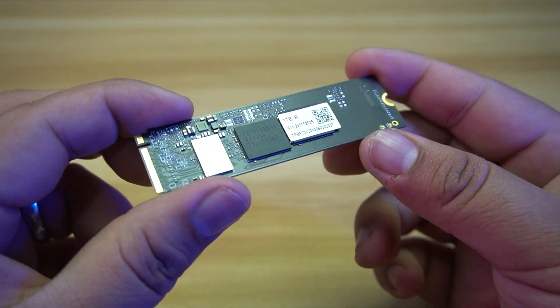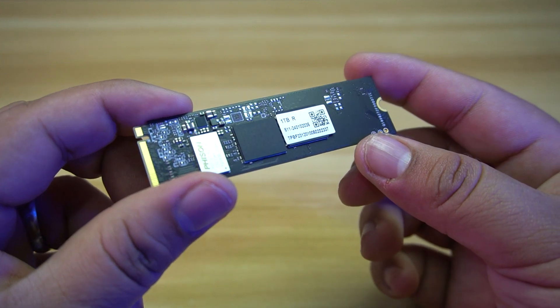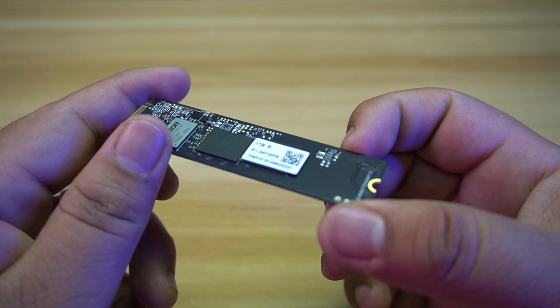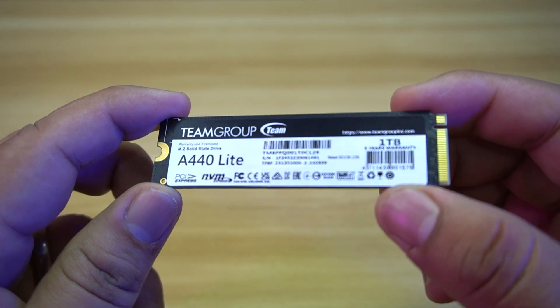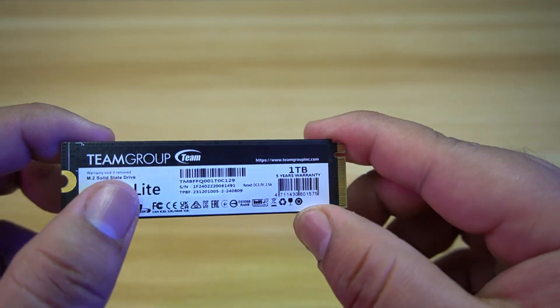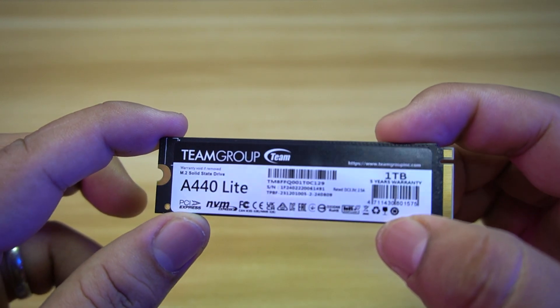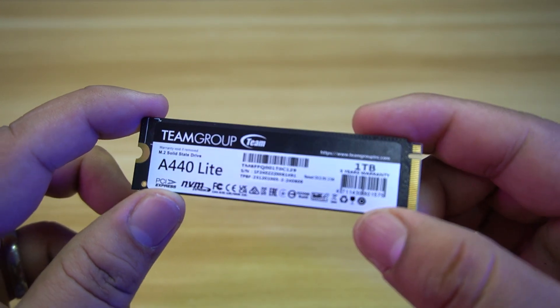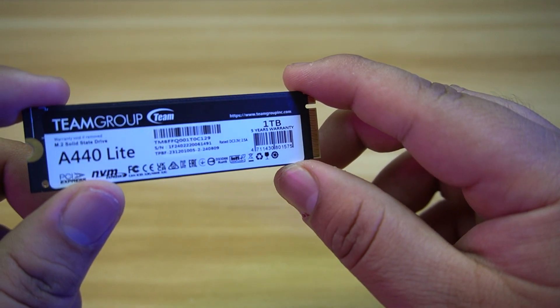This SSD also uses SLC cache to improve its read and write performance, although DRAM cache is still better. A small portion of TLC NAND is reserved to function as SLC NAND, enhancing performance and endurance. This SSD also has an endurance rating of 600TBW, or basically 5 to 10 years of service, which will lessen if you have heavy write loads like doing some video editing.